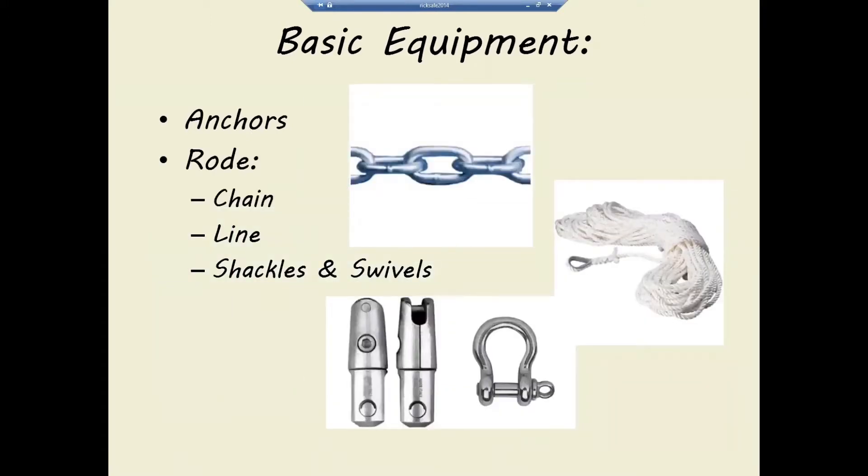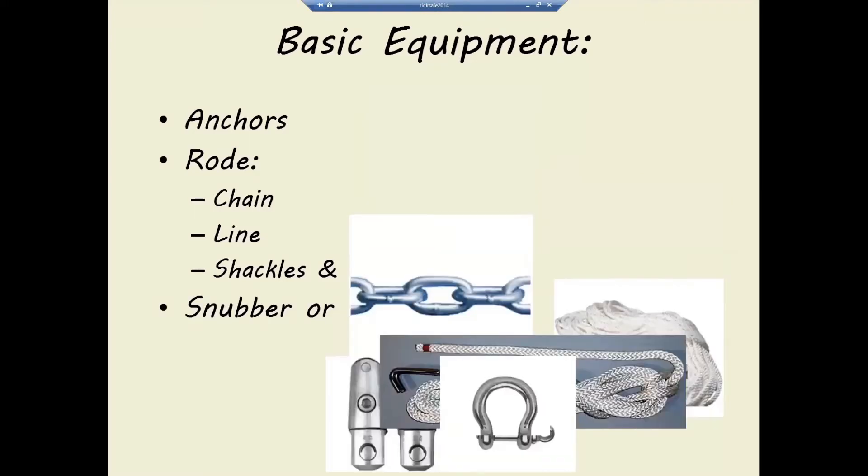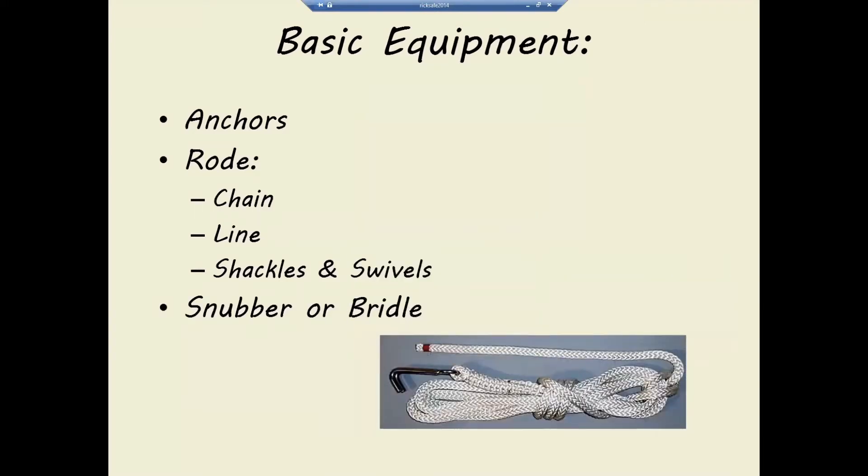The next piece of equipment you need is your rode — the attachment from the anchor to the boat — which usually involves chain, potentially some line, shackles, swivels, and so forth. And if you have an all-chain rode, you're going to want a snubber so you can take the weight of the anchor, chain, and the potential pull from wind and waves and put it onto a cleat rather than leaving it on the chain that goes around your windlass.